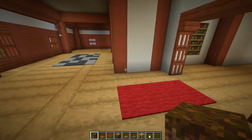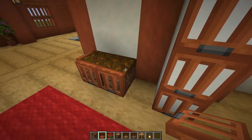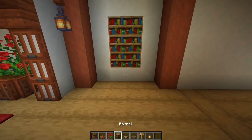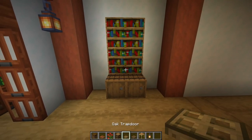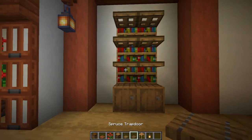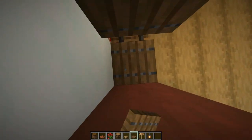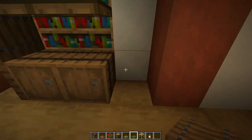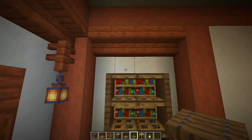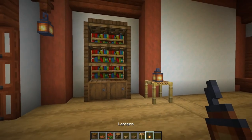Turn around and over here put down two podzol, surround them with acacia trapdoors, and plant two rose bushes. Come in to the bookcase area and put two barrels there. With oak trapdoors, add two more sets of two. Then holding shift, go one two three four spruce trapdoors and open them all up — do the same on the other side. At the top, place two spruce trapdoors, then scaffolding with a lantern.